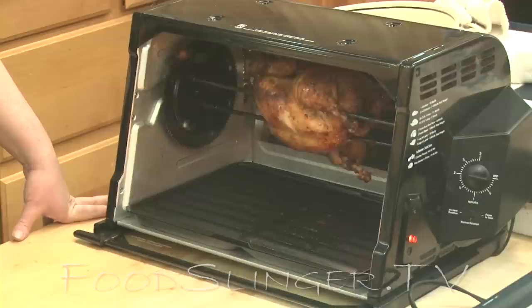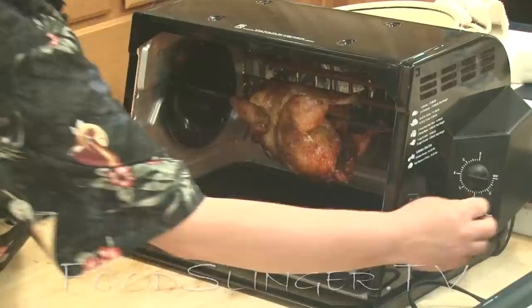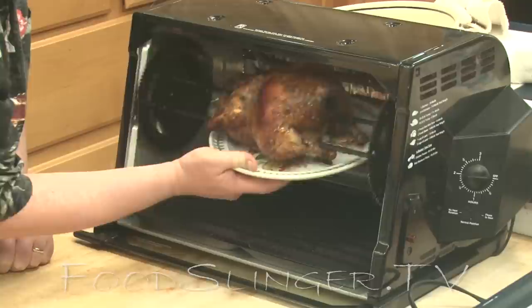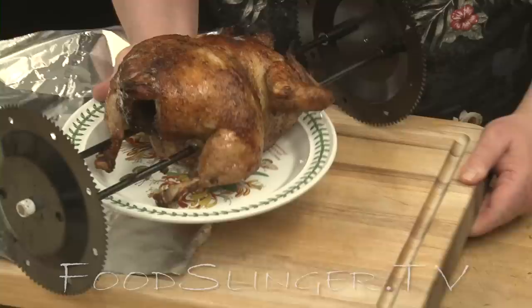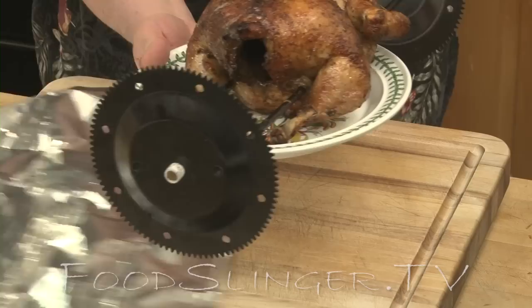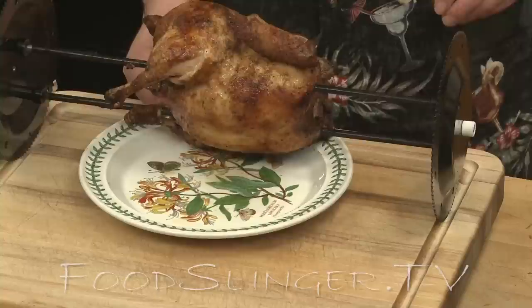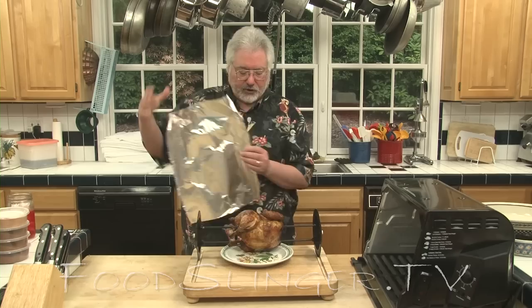So we're going to turn it off. The best and easiest way to get this out of there is just to take a plate, put it right into the chicken, and out it comes. Now you can see he's on his little wheels — it's going to make it a little difficult to keep him from rolling away, but we're going to manage. We're going to let him sit for just a couple of minutes so that he doesn't bleed juice all over the place when we cut into him. So I'm going to put a little bit of foil over him and come back in a few minutes, and then we'll carve him.